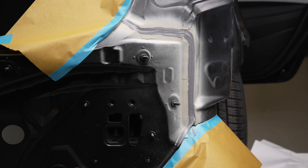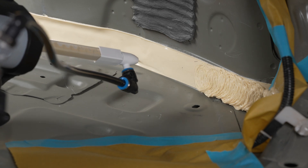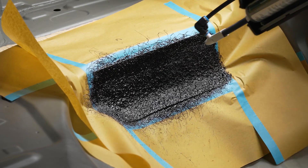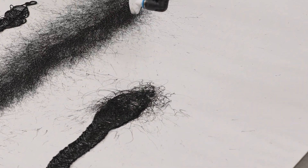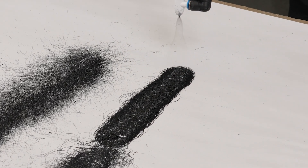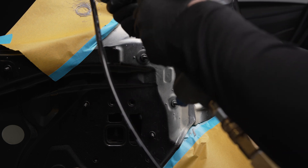Once you have all the seams sealed, on a disposable mixing sheet you are going to set up the applicator. Whether you want to do a looping pattern, a texture pattern, or any other type of spray pattern, adjust the applicator to the desired bead size, diameter, texture, and shape. Once you have the applicator set up to match what was originally applied to the vehicle, go ahead and install it over the properly sealed seams.